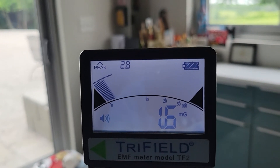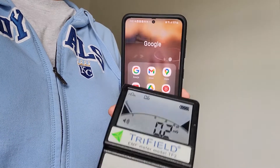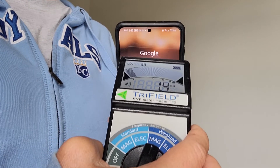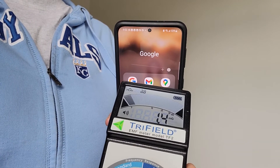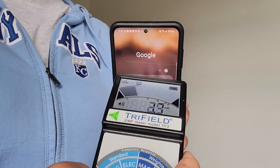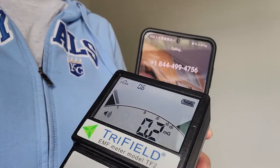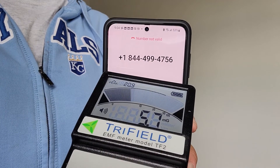These are the things to remember with all the electronic devices we're surrounding ourselves with today. This is a cell phone when it's not in use for calling. Let's dial and connect to the tower and see what kind of electromagnetic field radiation is generated — that is a mobile device.